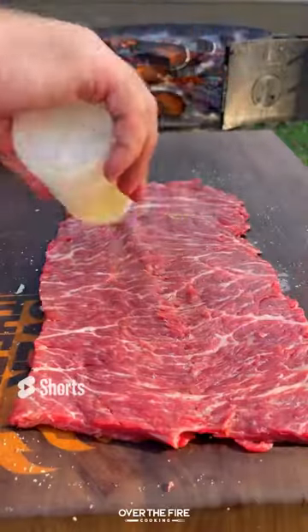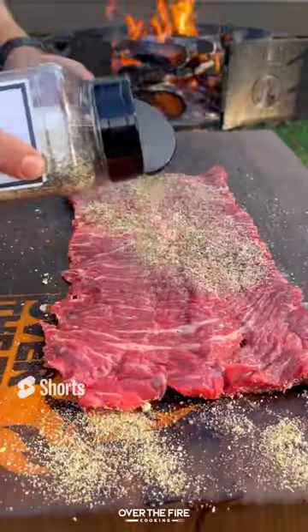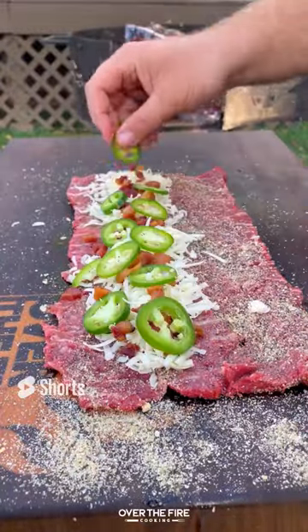Filleting open a skirt steak, I'm going to flatten it out, adding some oil and seasoning with salt, pepper, and garlic, then stuffing with cheese, bacon, and sliced jalapeños.